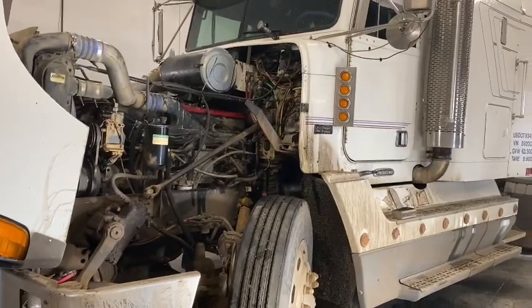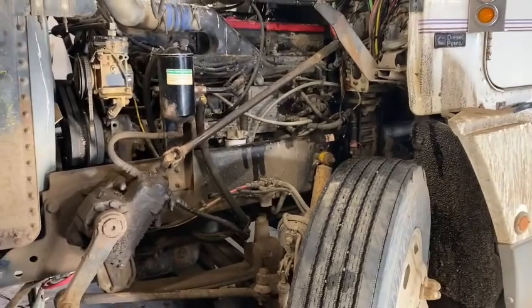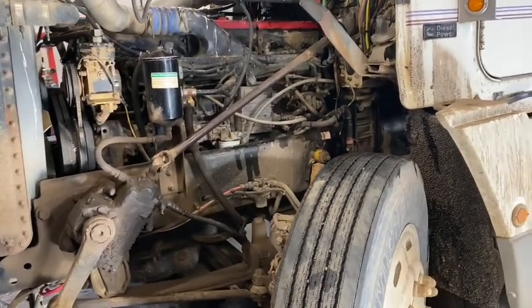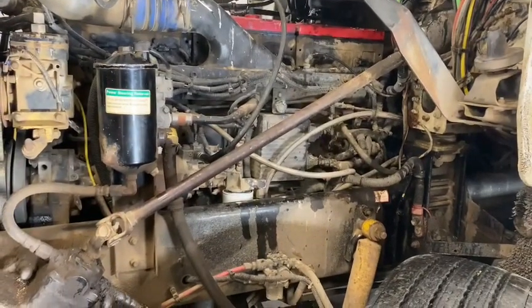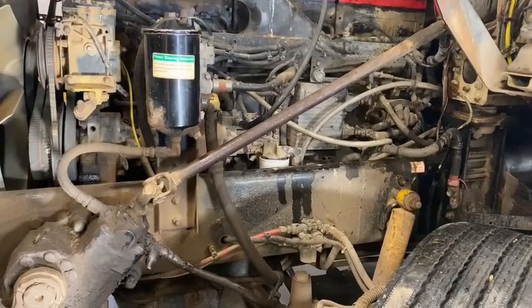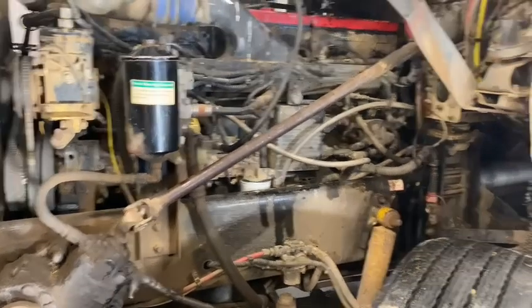Hey guys, so this one is interesting. This truck I've been working on for a little while now and it's been kicking my ass a little bit. It has a misfire or a shake. I don't really think it's a shake anymore — I'm leaning towards a misfire. At first I thought it was a shake.